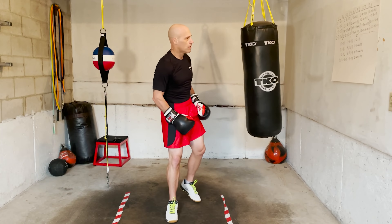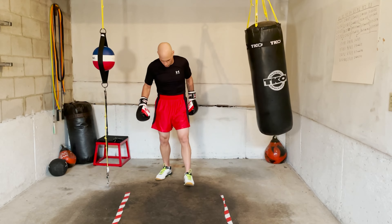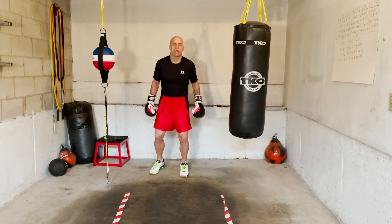Time, relax — that's round one in the books. Relax, breathe, let your hands and shoulders relax. Round two coming up.